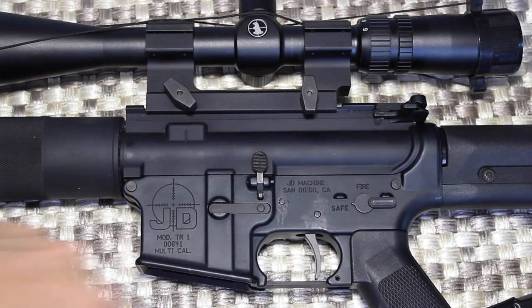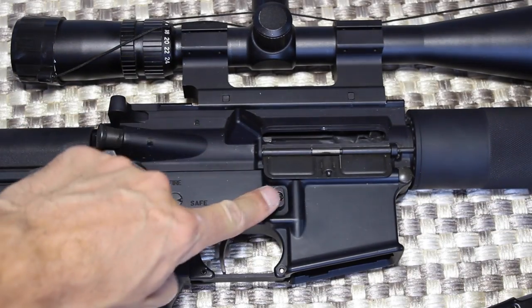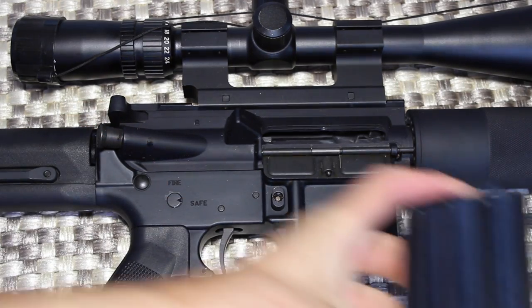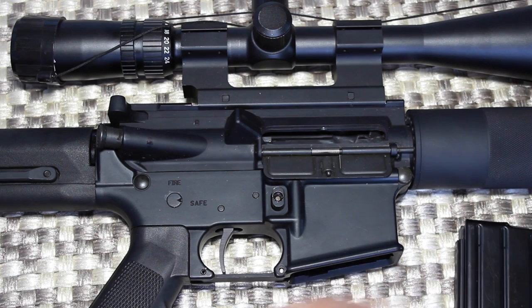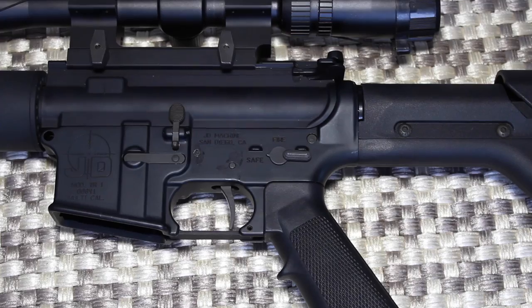So what we've got here is a JD Fabrication lower receiver — made in San Diego, represent! Since we are here in California, I've got one of these: it's a bullet button. I also have a 10-round magazine. I'm happy with that — at least I have one. There are lots of places in the world where you can't even have firearms, so I'm stoked. Plus it prevents me from shooting all my ammo at once. A 30-round magazine just won't work when you have a bipod and you're doing bench rest shooting.